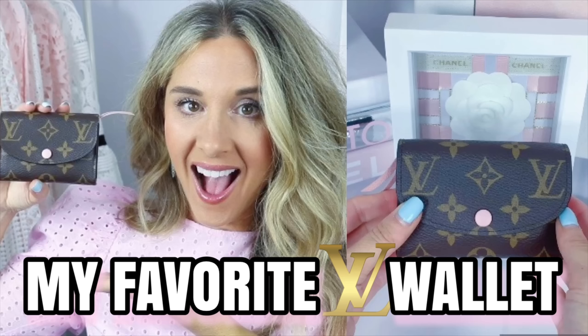You guys know my fascination and my love for the Rosalie. This is one of the best compact wallets ever. I have such a love affair with this wallet. I actually did a video declaring this my favorite wallet, so if you're curious make sure to check it out. This is not only a functional wallet but also affordable for Louis Vuitton. The M print version is a little more expensive because of the leather - it comes in at $490 - but it is so functional.